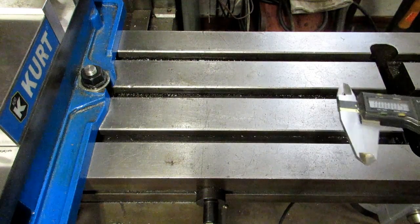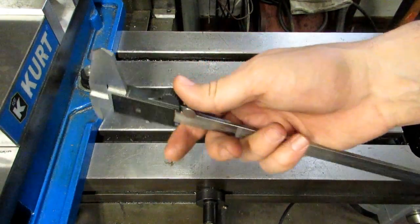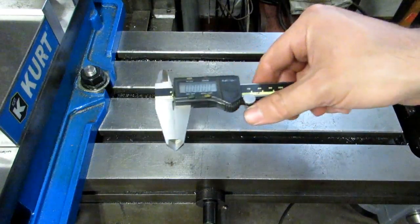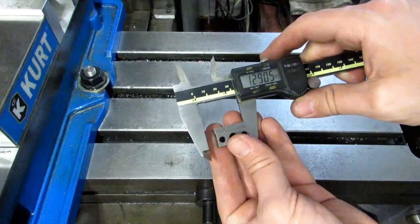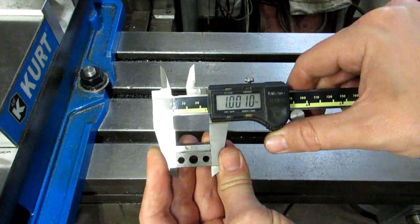I've got a quick video for you today showing you the many different ways that you can measure something with a pair of calipers. It's pretty obvious that you can measure on the outside here — this is 1.001 inches.